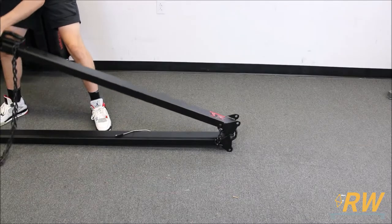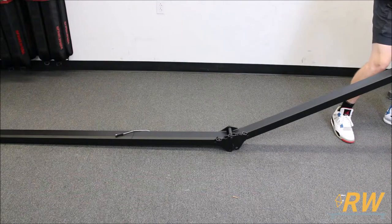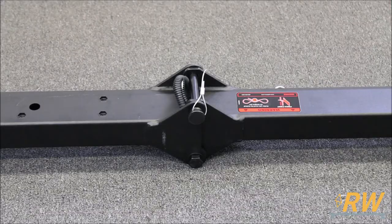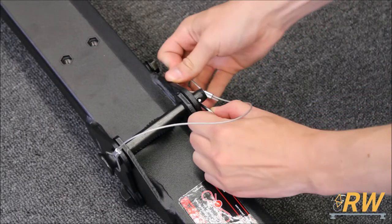The first step to assembling the trailer is to locate the tongue and unfold it fully. Insert the locking pin through the holes as shown to lock the spine open, then insert the retaining clip.